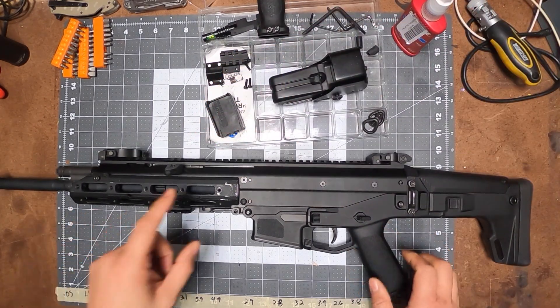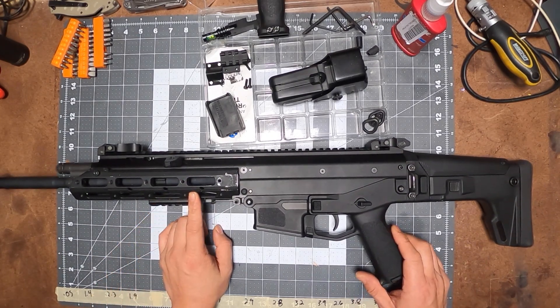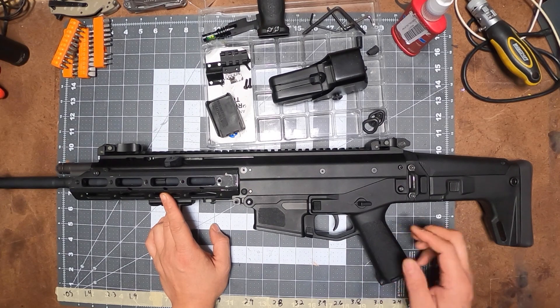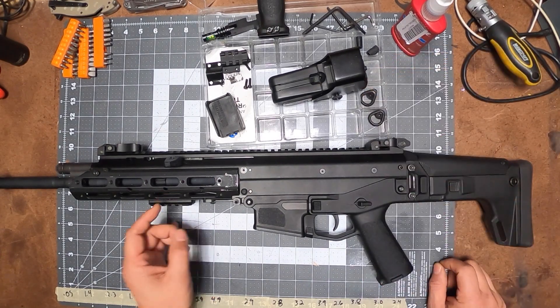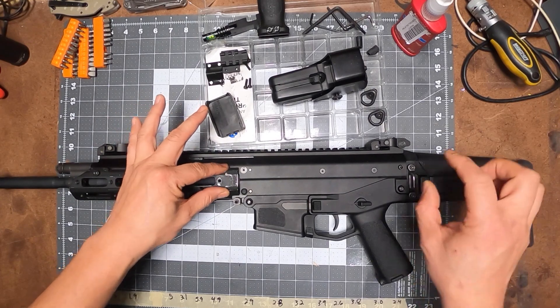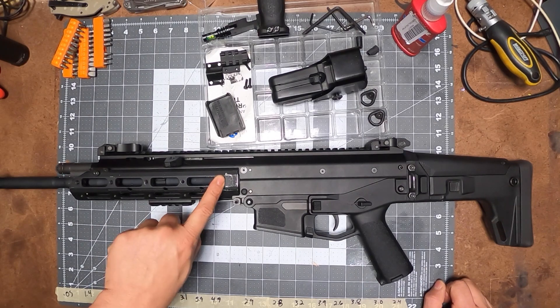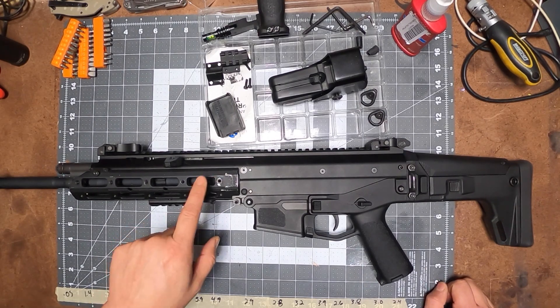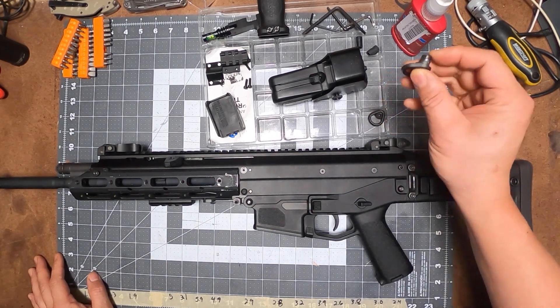Let's get started. First, the sling attachment. This is an M-LOK, so it's a wider version — it's an MOE style handguard, so a standard M-LOK will not fit. I prefer to have my sling right here, right in between the receiver. So I looked up ways to attach something there.